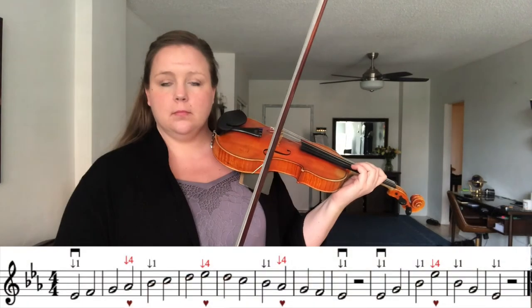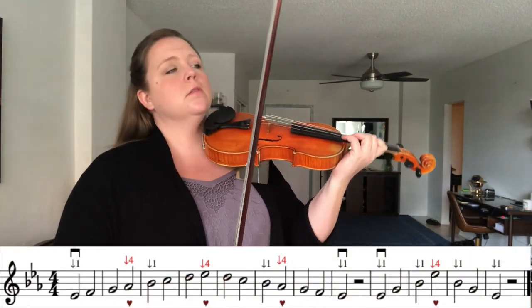Thank you for doing that with me. I know singing scales is really not normally what people consider a ton of fun, but it's really important that we learn how to say the note names and sing them because it trains our ear to keep track of what's correct and what's not — just like we have to train our muscles. So let's play our E flat major one octave scale and arpeggio again on our instrument, keeping in mind the low fours we talked about, and our pro tip to use your eyes, your ears, and your sense of touch. Let's do it together — one, two, ready, go.